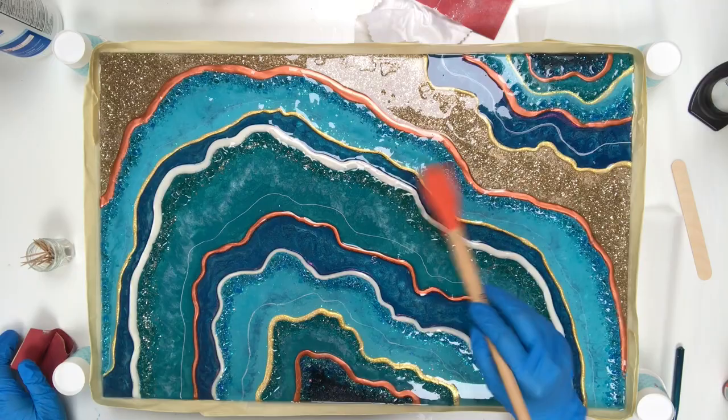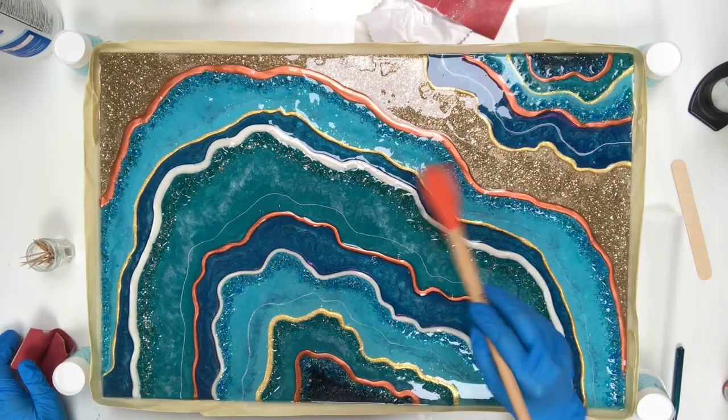So I go ahead and let that cure and voila, we have our finished geode piece.